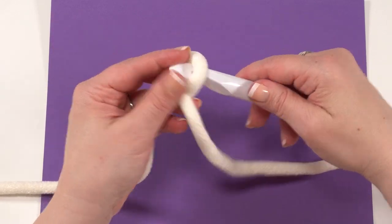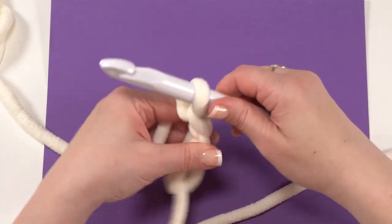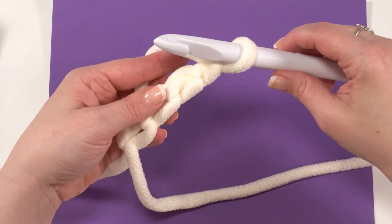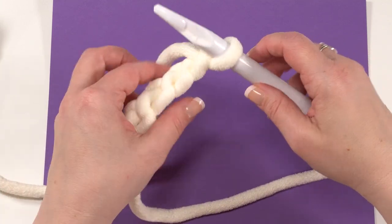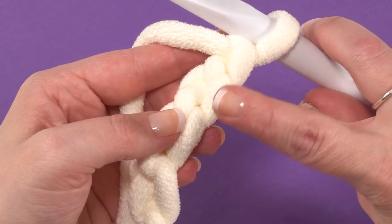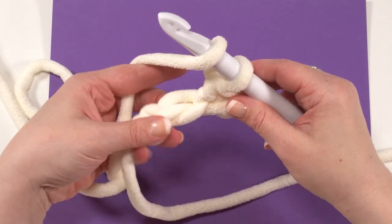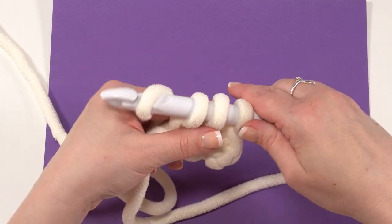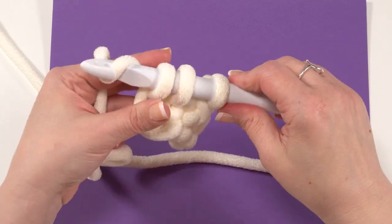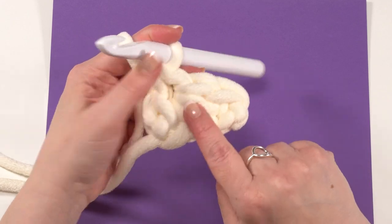Start with a chain of four — one, two, three, and four. Then skip the chain closest to the hook and work a single crochet in the chain after that, working into the back hump of the chain for a better finished edge. Follow with a half double crochet in the next stitch, and then a double crochet in the stitch after that — the one right next to the slipknot. So our first row is: single crochet, half double crochet, double crochet.